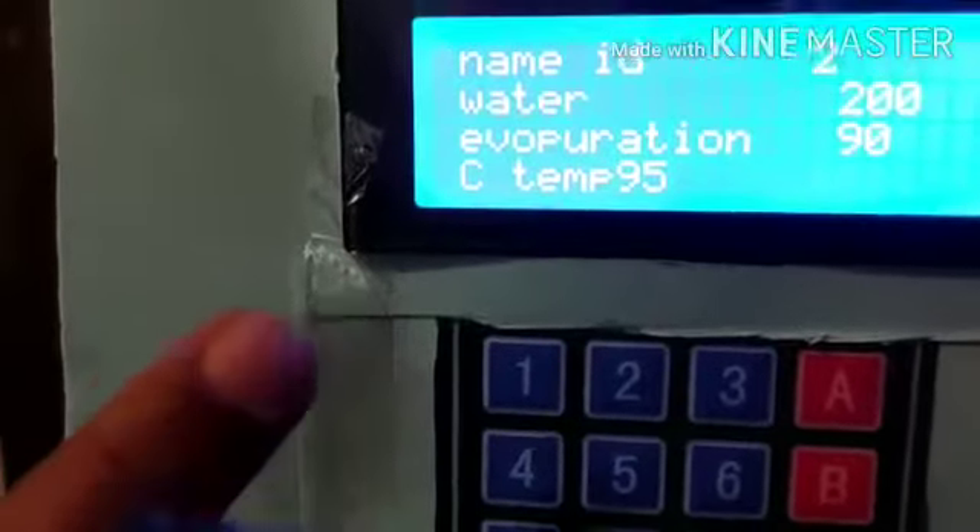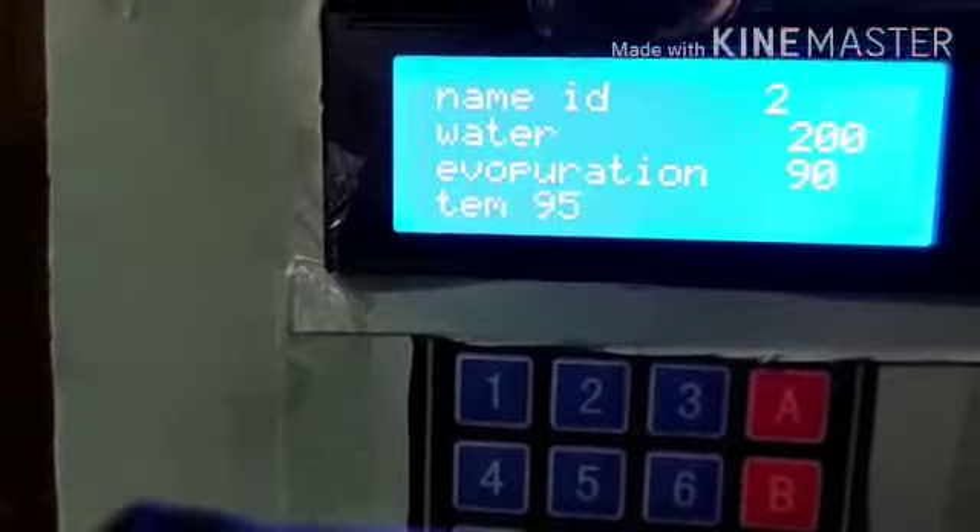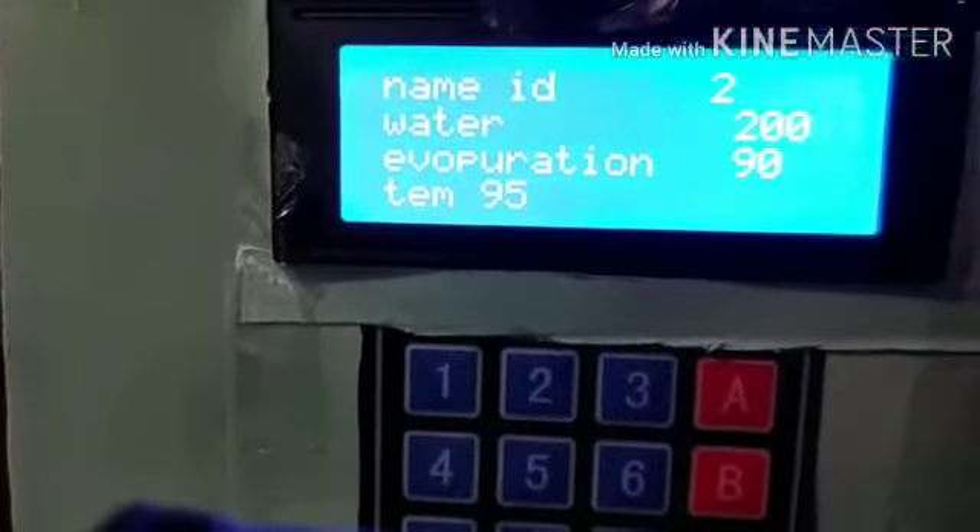We press enter. Now we have all the data here: the ID, the quantity of water, how much percent evaporation, and the temperature of our process. We will now start decocting.